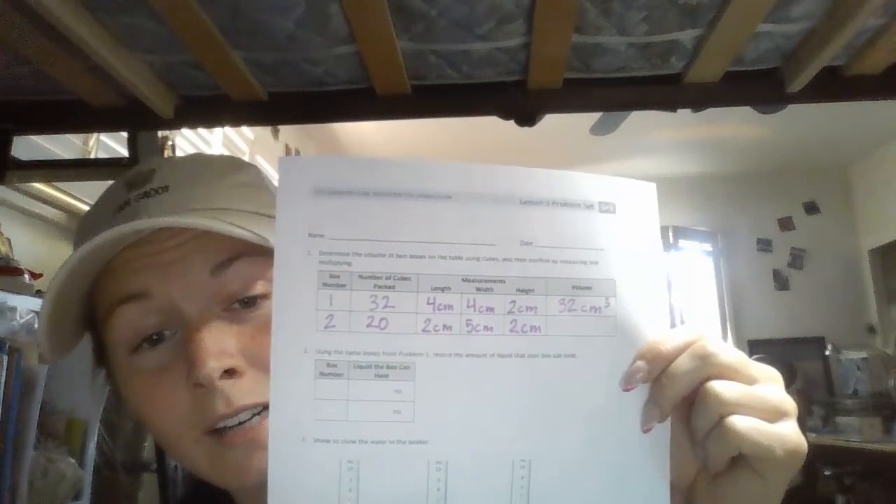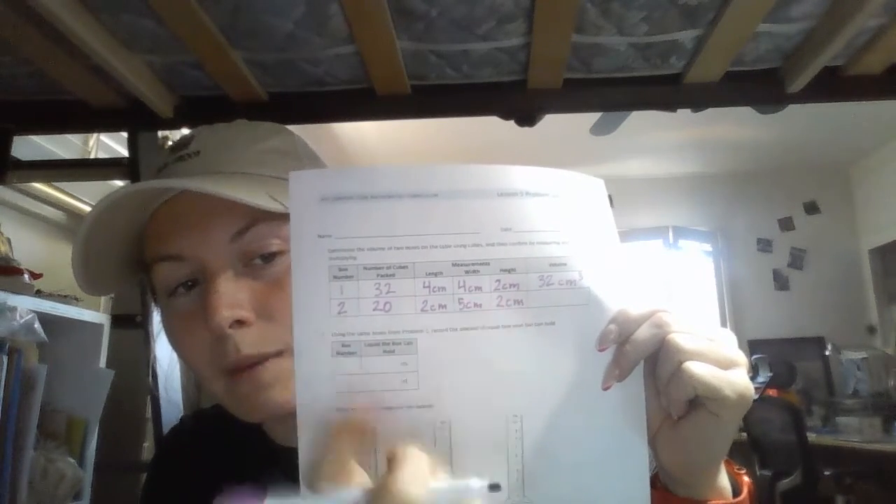Now for box number 2, 20 cubes are packed into it. The length is 2 centimeters, the width is 5 centimeters, and the height is 2 centimeters. Now we have to figure out the volume. I'm not going to do this one for you — you guys can figure it out. The answer is pretty much already there if you figured it out from box number 1. So 20 cubes can fit in it: 2 centimeters for the length, 5 centimeters for the width, and 2 centimeters for the height — go ahead and fill in your volume.